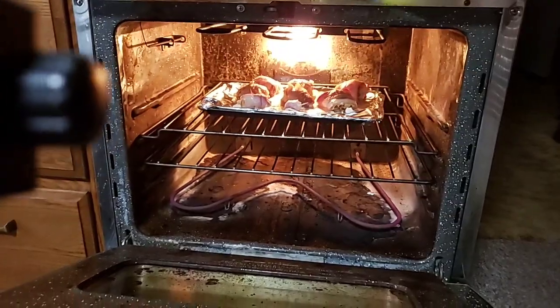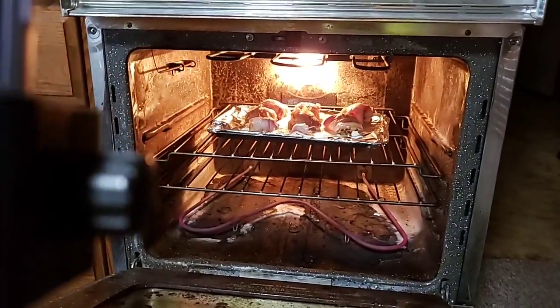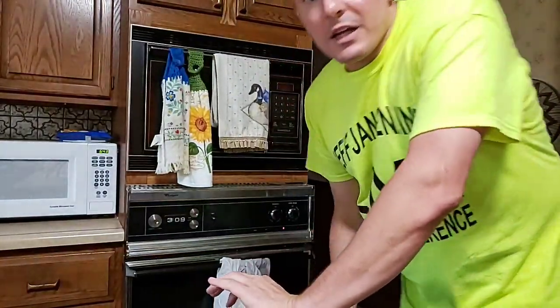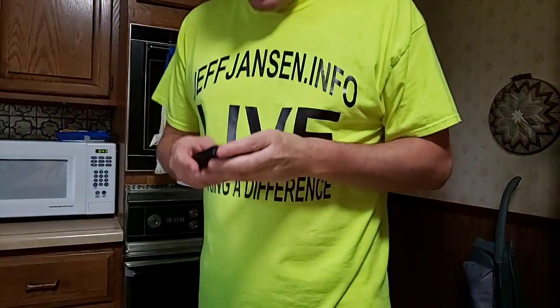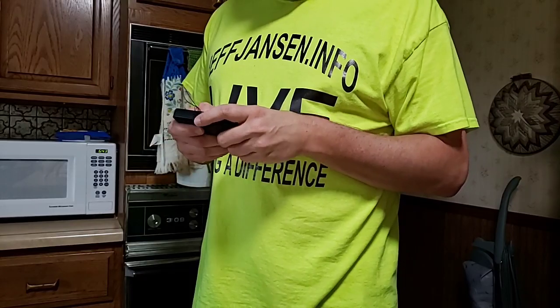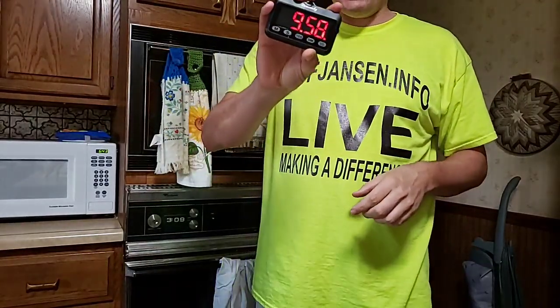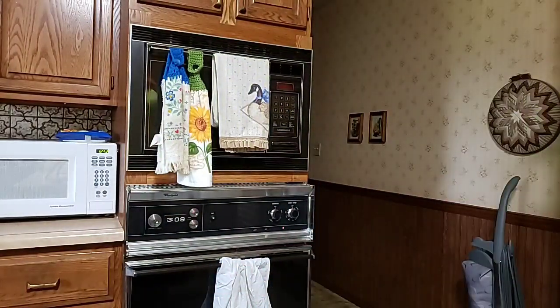We're going to keep it in for about another 10 minutes and then I will go live again. Bear with me everybody, let me set my alarm. As the frugal gourmet would say, 'Oh, it's so good!' We're starting at 9:59, so come back in about 10 minutes, we'll take a look at it, and then we're gonna get a guinea pig to eat it.